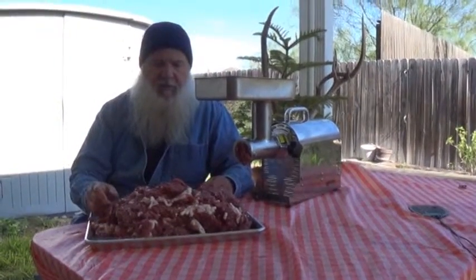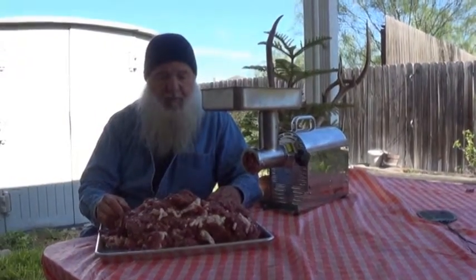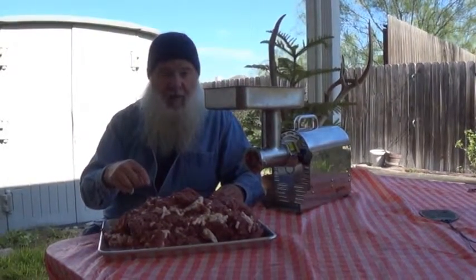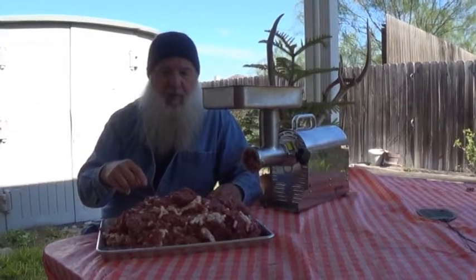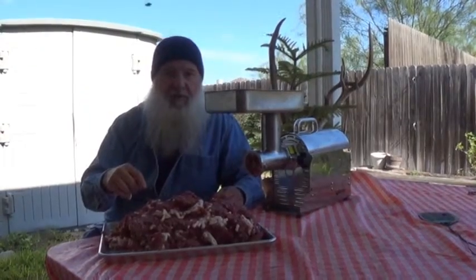I didn't take all the silver skin off — it's just a lot of trouble. And you ain't going to find it in here when I get through. I'm fixing to run this through a second time so you can see what it looks like with the finished breakfast sausage.